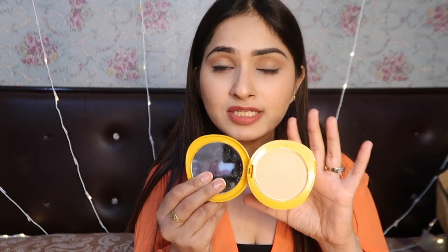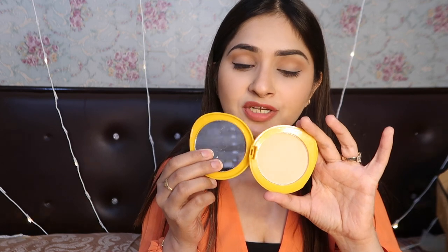If you don't like heavy makeup on your face, you can use it as a light coverage. If you do wear makeup and use foundation and concealer, you can set it with this compact powder. It is the best product in this budget range — with one product you get both sunscreen and compact working together.